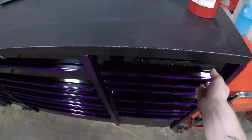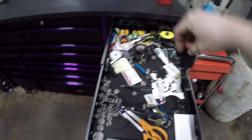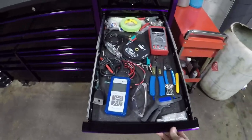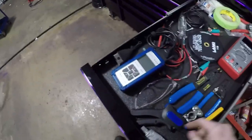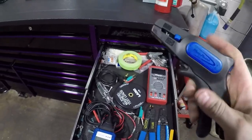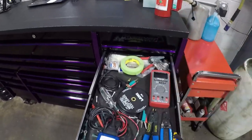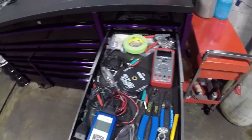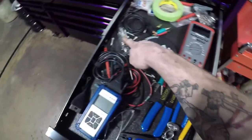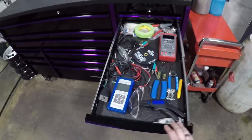All right, other side of the toolbox. Catch-all drawer — keys to Kyle's toolbox and just a bunch of miscellaneous stuff. Second drawer is all my electrical stuff. Got a meter in here, safety glasses, a nice Blue Point wire stripper — I like this a lot. You put the wire in there and just go, and it's stripped and done. No fuss, no muss. Extension leads, test light, meter, tape, another pair of strippers back here, a bunch of zip ties — electrical stuff.